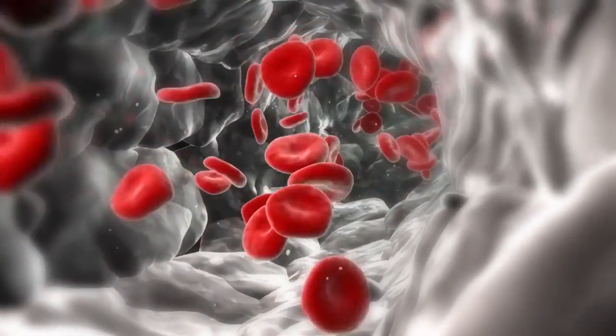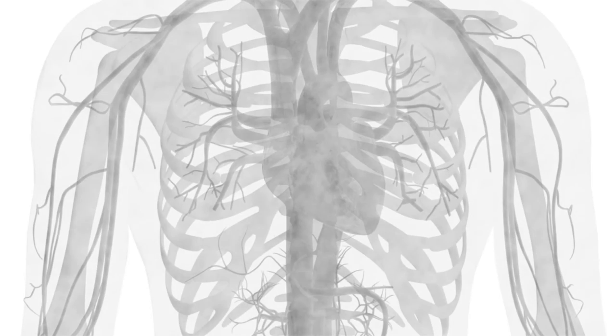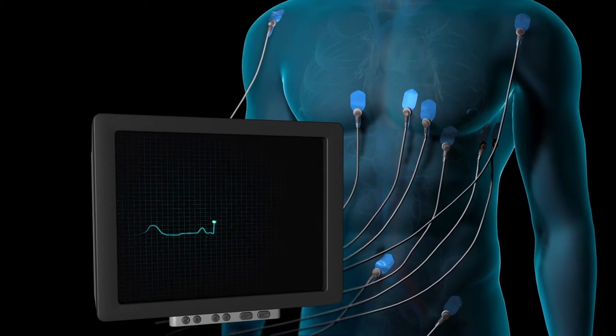Before the procedure, your blood and urine will be tested. You will also have x-rays taken of your chest, and an electrocardiogram, or ECG, will record the electrical activity in your heart.